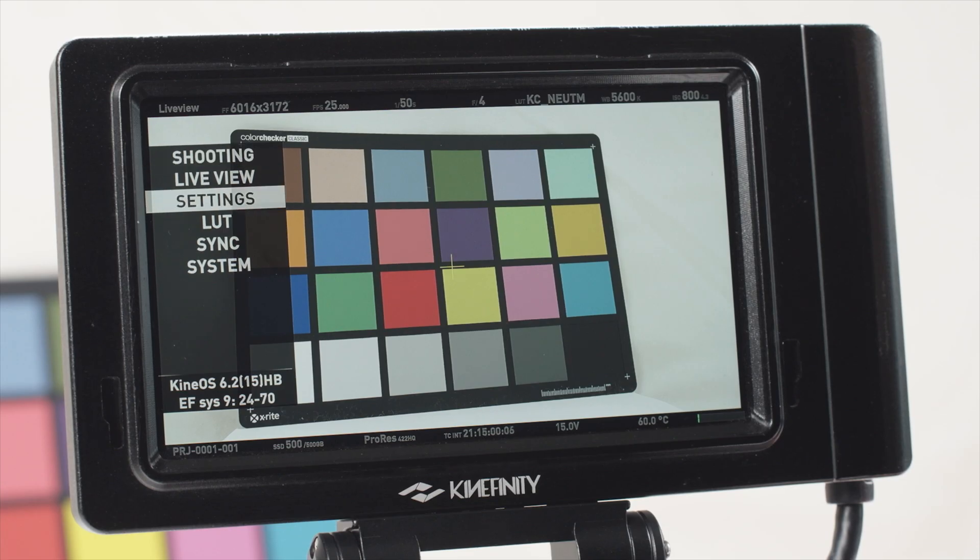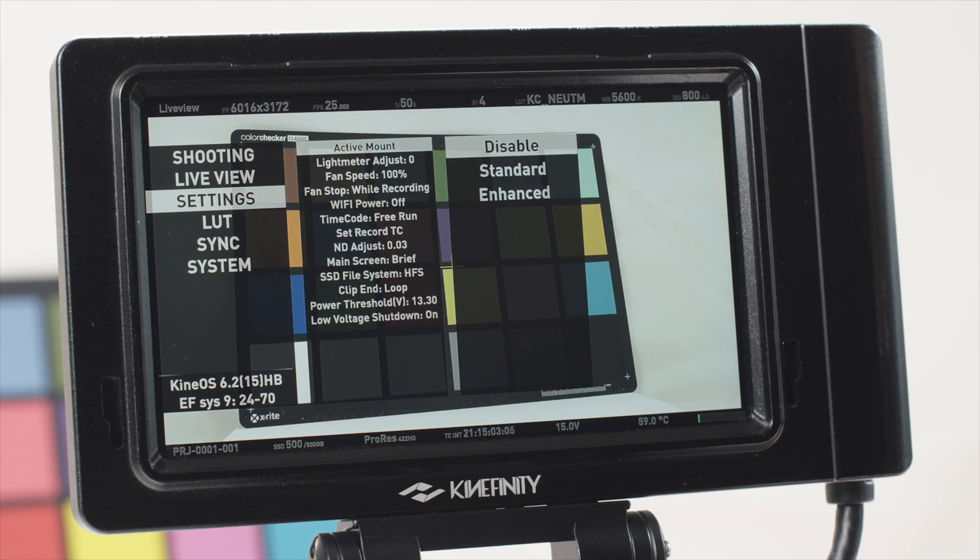You can also turn off the active mount in the menu, which is most convenient when working with fully manual lenses.